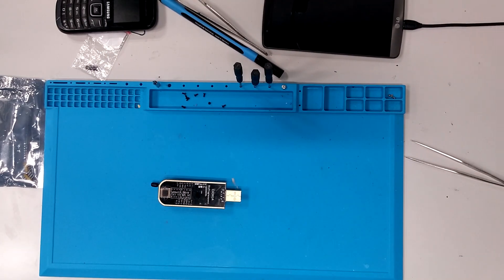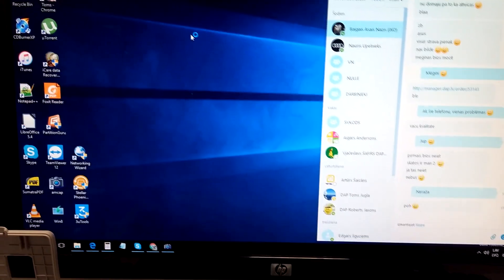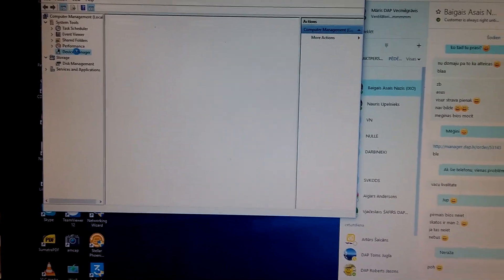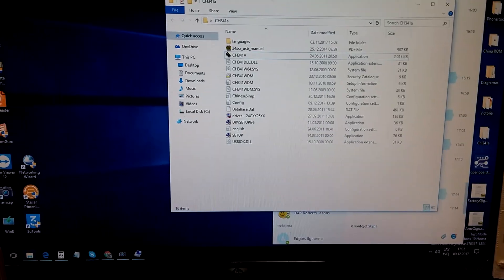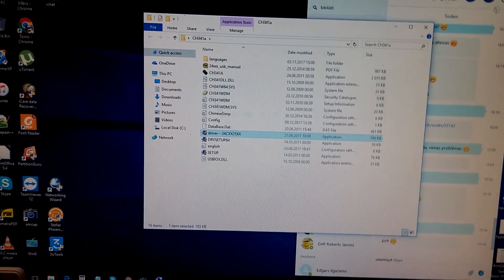Now I'll show you what kind of program you need. Next step: we take our tool and plug it into the USB port. The computer accepts it. Check device manager under Ports. This is the program — you can find it by the name of the tool. This is the driver; this is the first thing you'll install, so the computer knows what it is and what it does. This is the program itself.